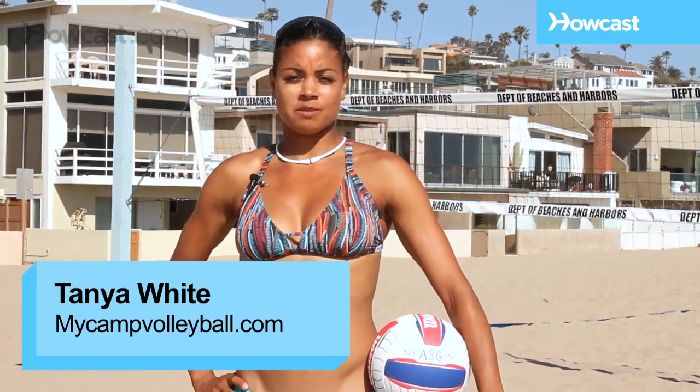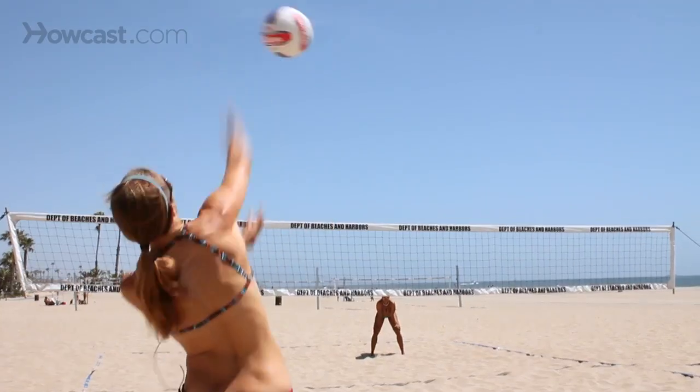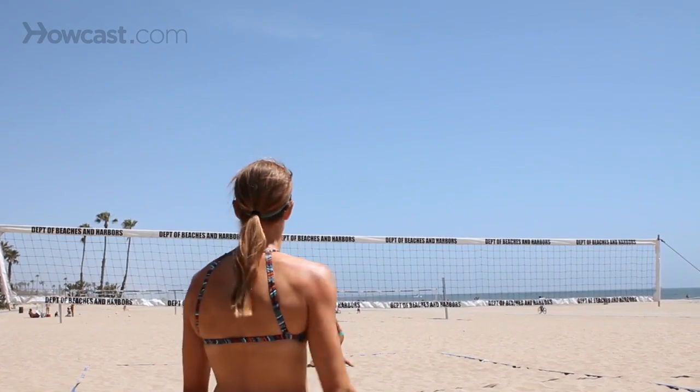There are several different kinds of serves in beach volleyball, but one of the most used is the float serve. One of the great things about the float serve on the beach is that there's a lot of wind. A float serve is where you contact the ball flat and the ball floats. With wind, it's going to float a lot more, making it much harder to track and pass than a ball with topspin. A topspin serve drops predictably, and the wind doesn't affect it the way it affects a float serve.